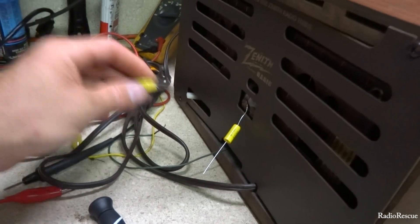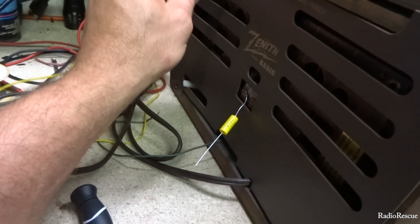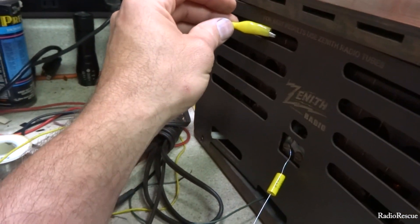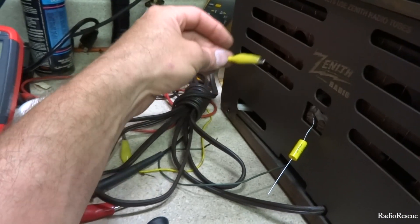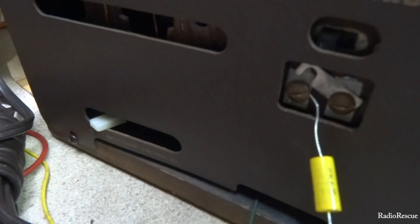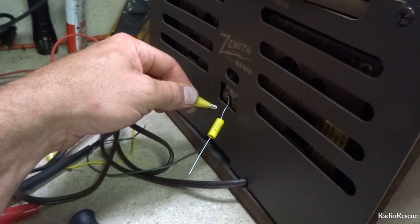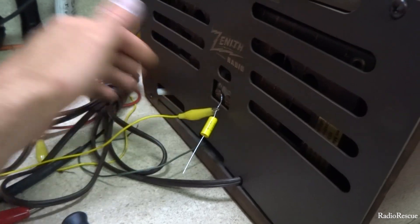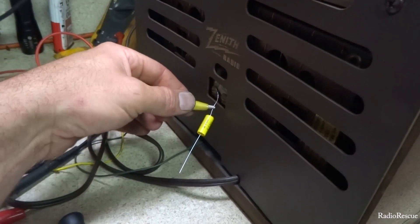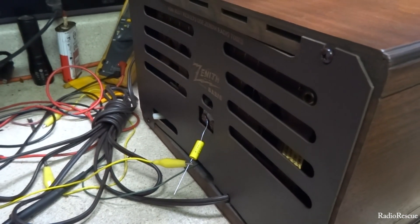What you do is capacitively couple the antenna to the radio. A lot of times this will work if the radio has a back-of-set loop — you can just hold your antenna wire close to the loop and sometimes it'll pick it up. But if you directly connect it you're going to get that buzz, so you use a capacitor — and there you go.